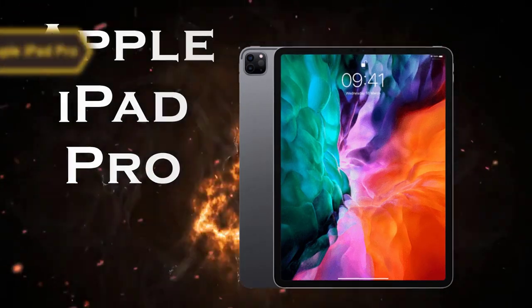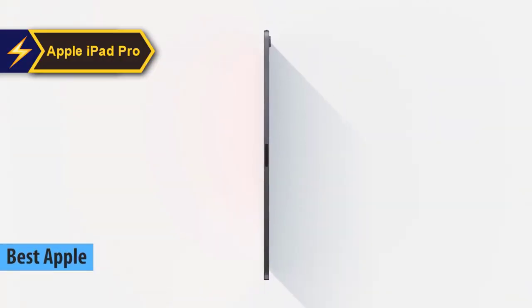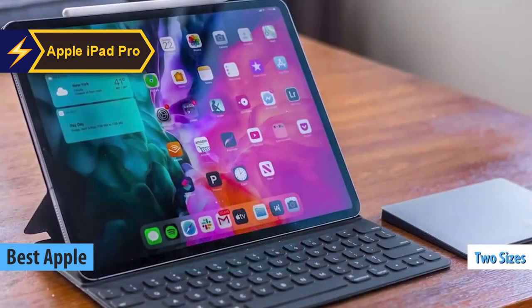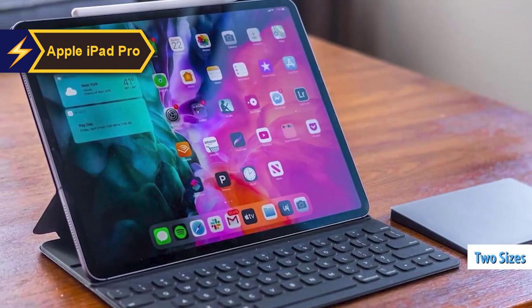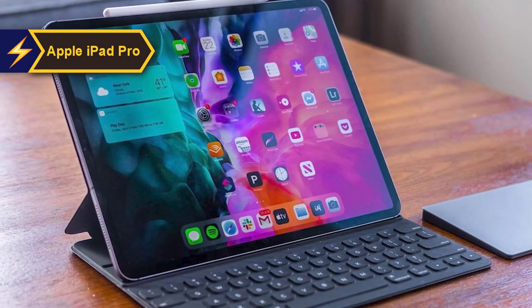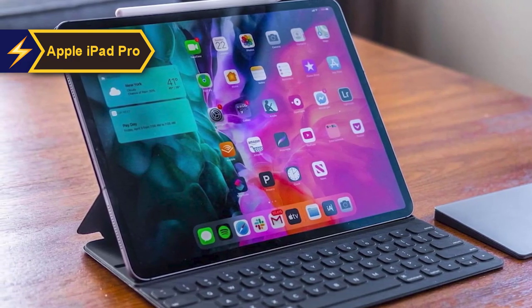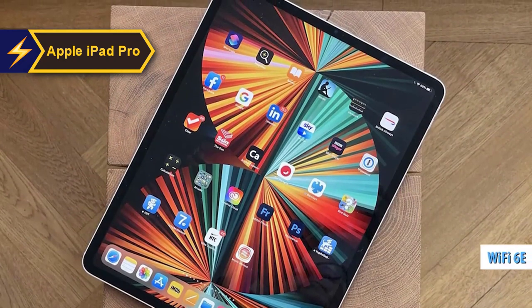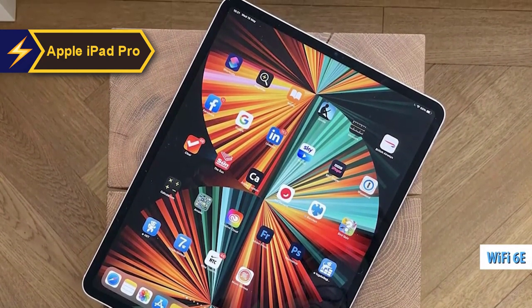The Apple iPad Pro is lauded as the top-tier Apple drawing tablet in 2024. It's available in two sizes — 11 and 12.9 inches — with storage capacity ranging from 128GB to 2TB, and an optional 5G radio for when Wi-Fi isn't accessible. At home, it supports Wi-Fi 6E, an upgrade from last year's Wi-Fi 6 compatibility.